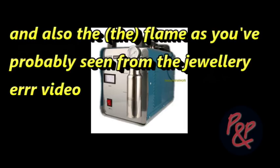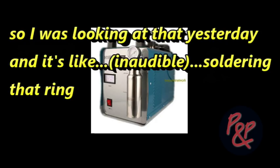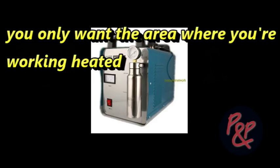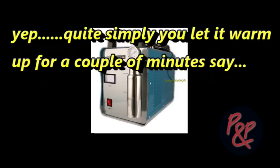Also, the flame, as you've probably seen from the jewellery video, it's very, very precise. Because if you're soldering a ring, you only want the area where you're working heated. And obviously by varying the tool, you can do that exactly. Sounds good. So essentially, you plug the thing in and what would you do to start the machine up? You plug it in, switch it on and away you go. You only warm up for a couple of minutes, but yes, it's as simple as that.